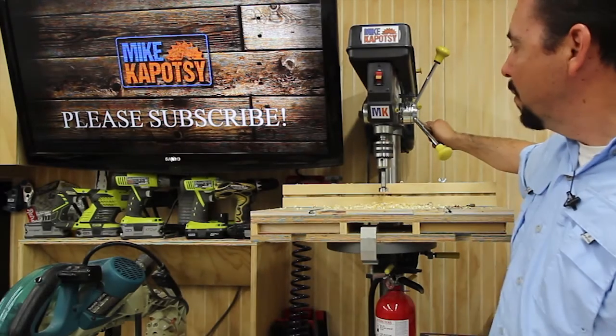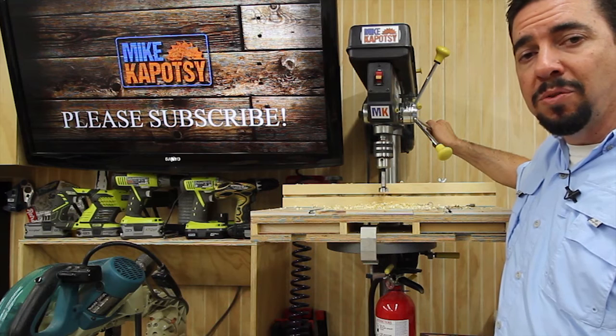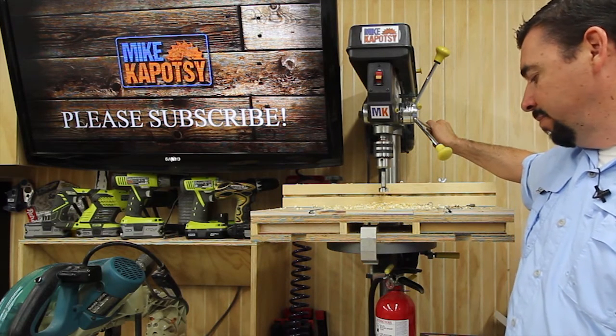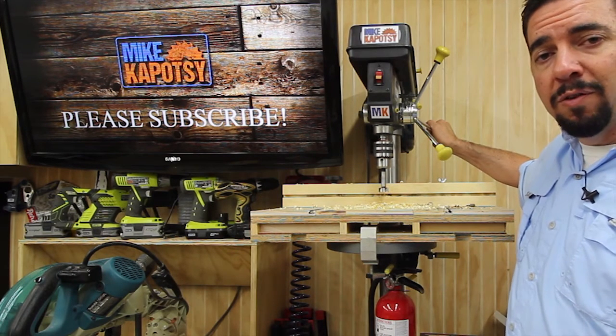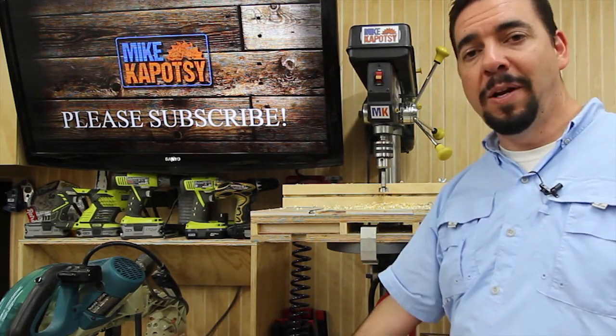That's pretty much it. You can get these at pretty good specials at Harbor Freight, and like I said, it's worked really well for me for everything I need in the shop.